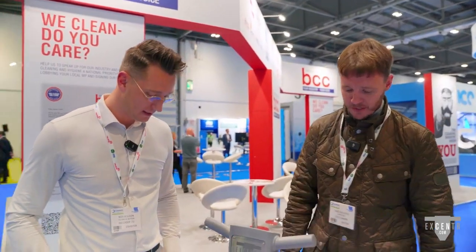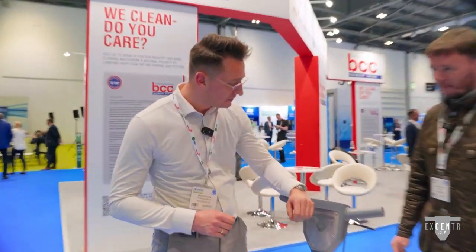We've got Nick from Accentra. These are fantastic pieces of kit — we've actually done a standalone video with these, so we'll put that link below for you guys to check out. So Nick, tell me what these fantastic machines do.